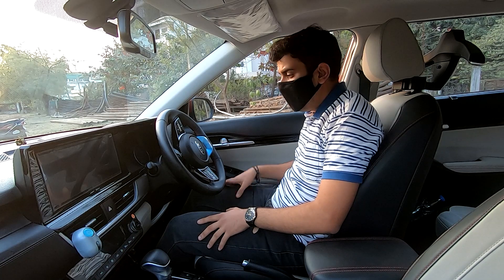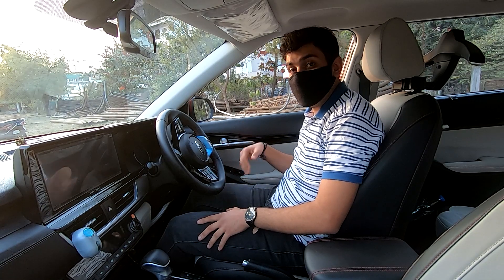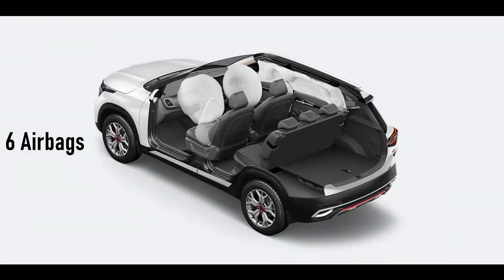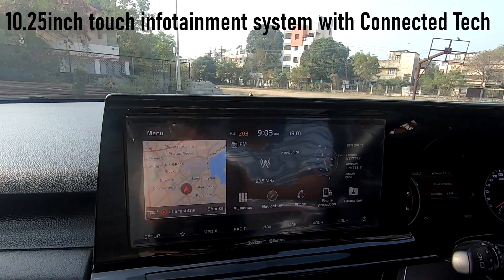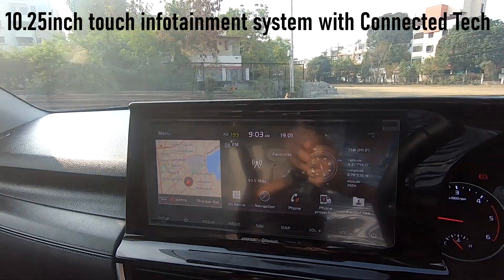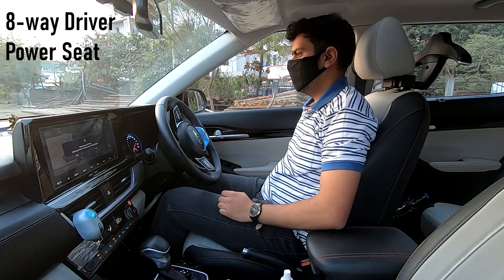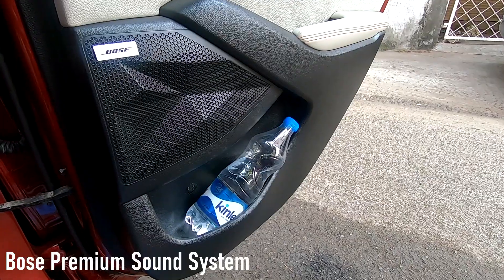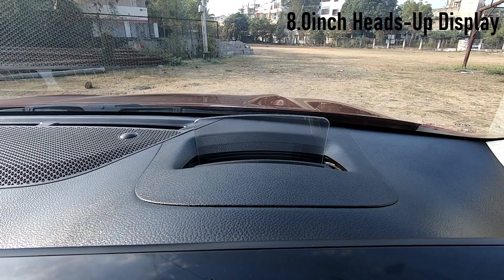Before I push the engine start-stop button and take the car out for a thorough drive, let's take a look at some of the feature highlights of the Seltos. These include 6 airbags, tilt and telescopic steering wheel, 10.25-inch infotainment system, air purifier, ventilated seats, sunroof, electrically adjusting driver's seat, red ambient lighting, wireless charging, Bose premium 8-speaker sound system, and my favorite — the 8-inch heads-up display.